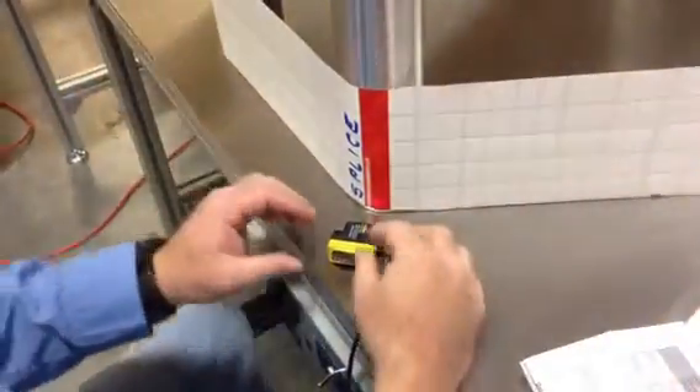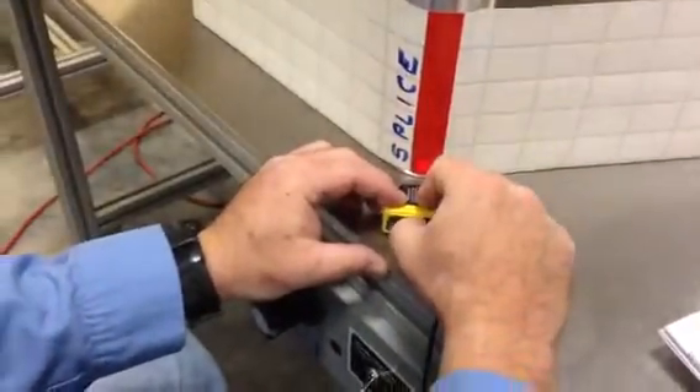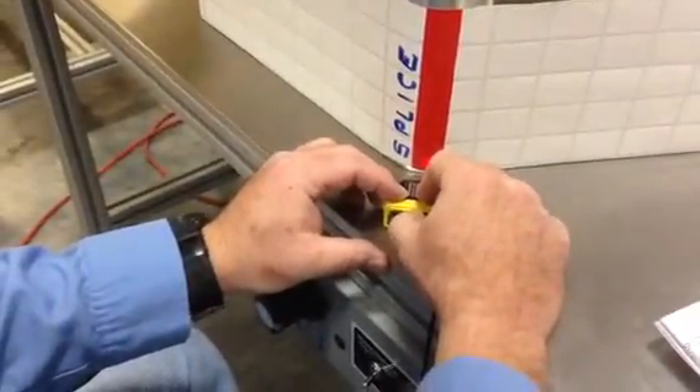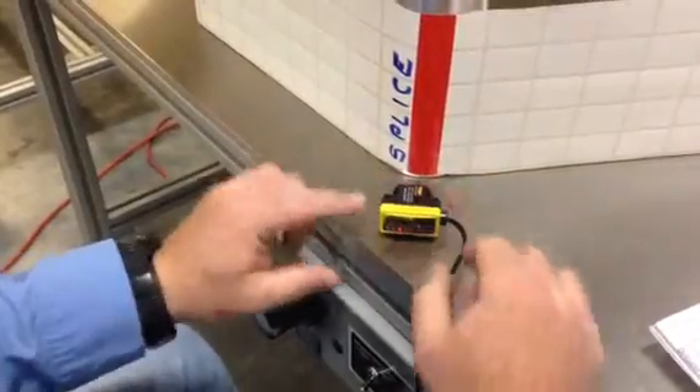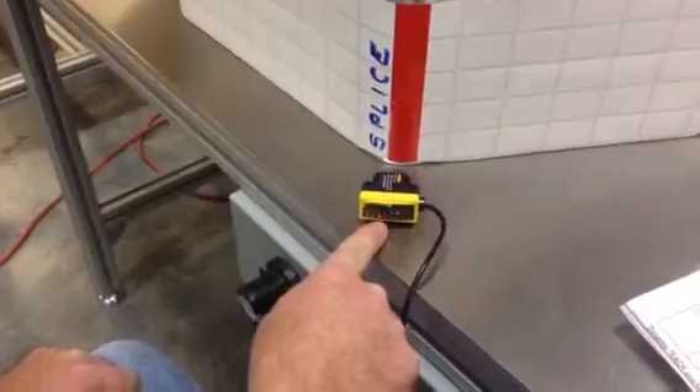I'm going to move on to my splice. I'm going to press and hold the minus side of the button. The green light goes out. The five and six will flash.